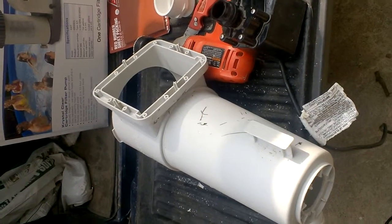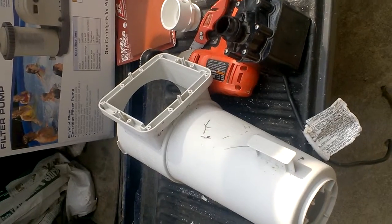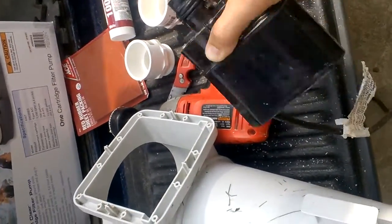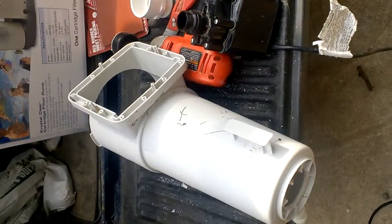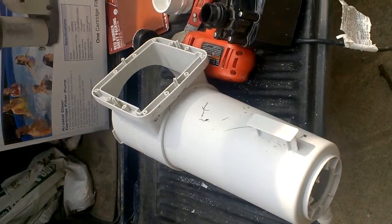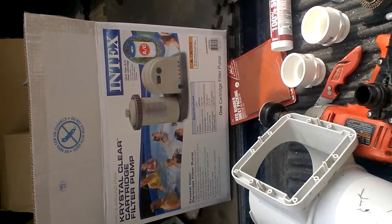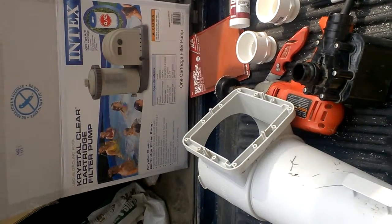I have a standard 15-foot Walmart Intex Summer Escape pool that I've had for a couple of years. The pump — the 1000F or whatever it is — has gone out, as I've seen happen to so many on the internet. I needed to find another pump and I found one at Westlakes: the Intex 635T, which has bigger hoses than the standard ones that came with the pool.